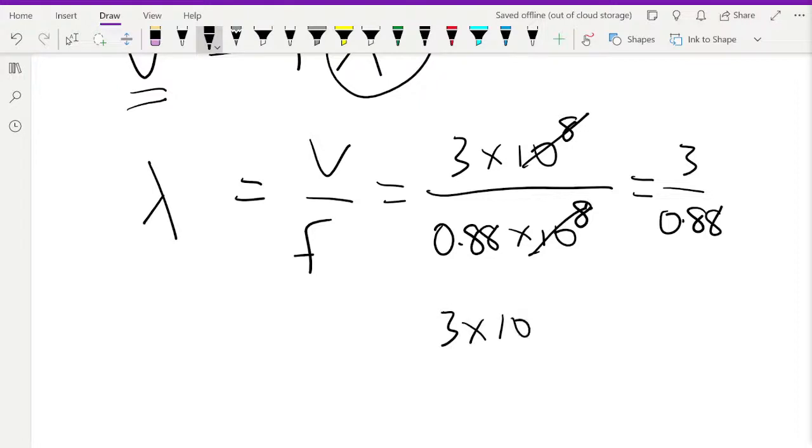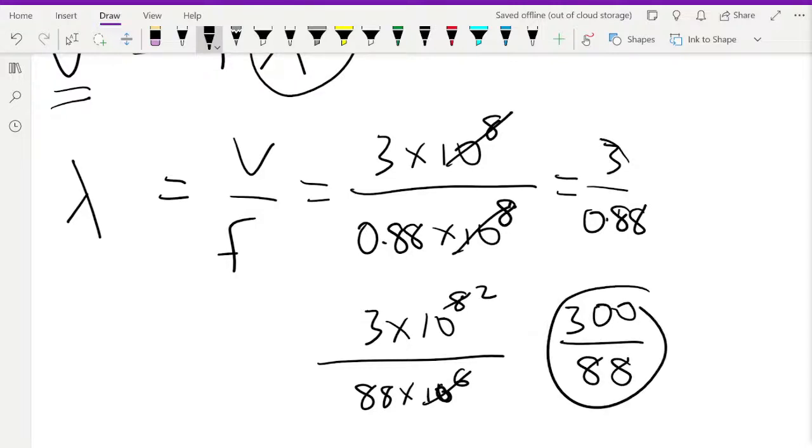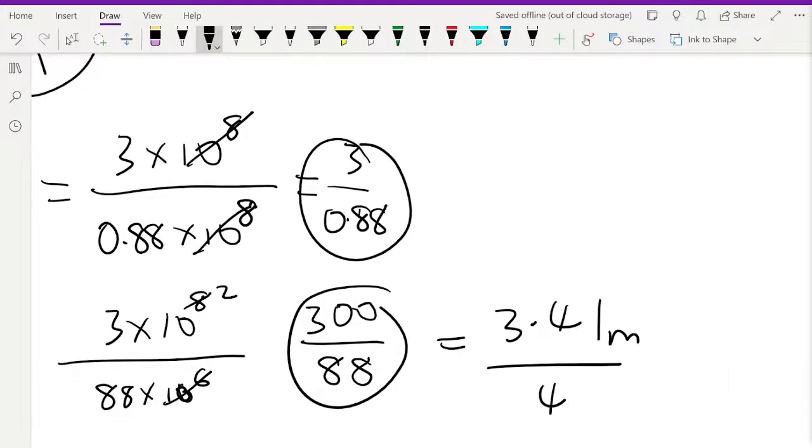The full wavelength at 88 MHz is about 3.41 meters. Divide by four to get a quarter wavelength: about 0.85 meters. That's your antenna length. You can also use a half wavelength (1.7 m) or the full wavelength (3.4 m) for better matching, though 3 meters of wire might look unwieldy. A quarter wavelength — less than a meter — serves well as the antenna for 88 MHz.